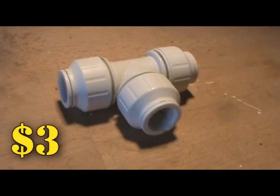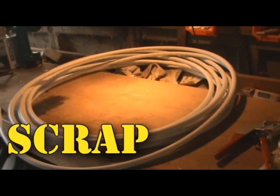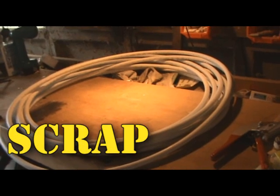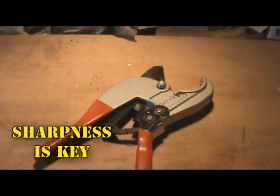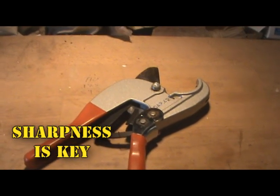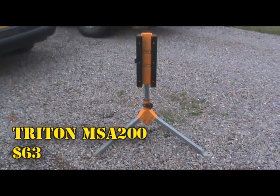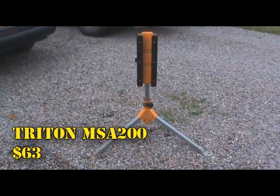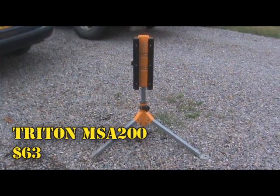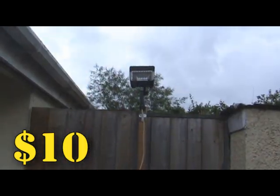For our build, we used two T pieces and four L piece fittings, and we used some PVC pipe that was just left laying around. A tape measure, something sharp that you can cut the PVC pipe with — we used these. Scrap wood. This thing we had already, I think it's called a trident or something, but basically you just need something that will stand up and you can lock something in. We used a 400 watt halogen floodlight and we just screwed it into some wood.